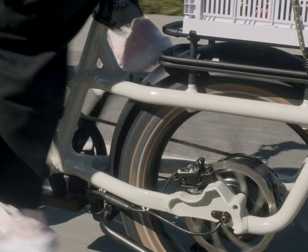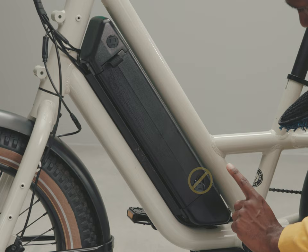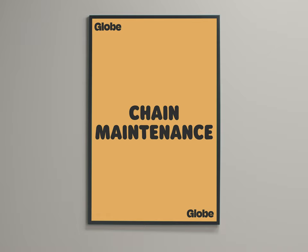Regular commuting can be a little dirty and you might not even notice the dust and grime accumulating on your Globe. The easiest upkeep is to use a dry cloth to clean off dust and road grime periodically, like once a month. If you got your bike really dirty, use a bucket and a washcloth or brush. Wipe clean anything that needs it, while avoiding getting water directly into electronic components like the plug port. Do not directly spray the bike's electronic components with a hose. Wipe off all the water with a clean, dry rag.